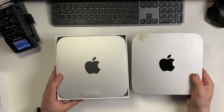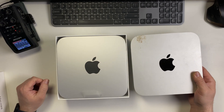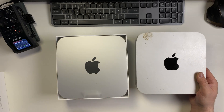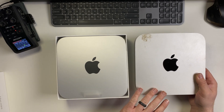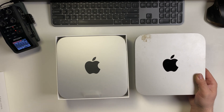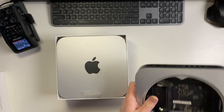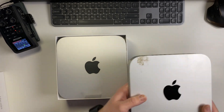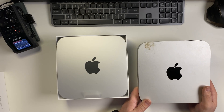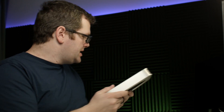Here is a Mac Mini from — other than the unique styling I've added to it — this is one from I think 2012. I bought this one refurbished; it no longer works, it has a bad logic board. It kept being stupid, so it's been on the shelf.